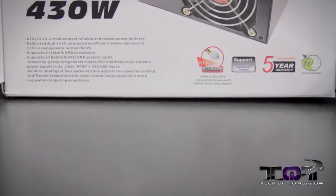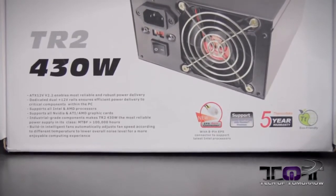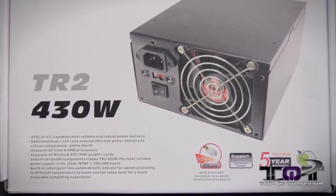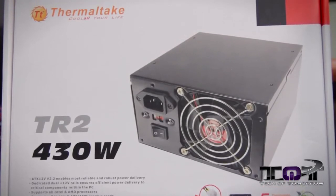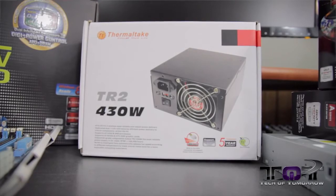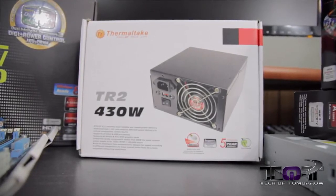Obviously we're going to need a power supply. We chose the Thermaltake TR2 430W PSU. This thing actually runs at about 500W even though they call it a 430W PSU, and video cards all the way up to some of the modern 7-series cards could actually be used with this power supply without any problems. The Thermaltake TR2 430W comes to market at $58.87.